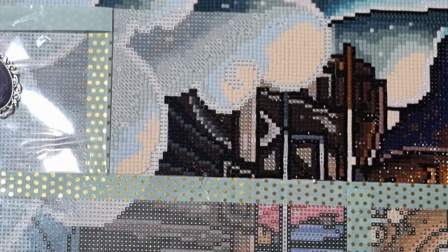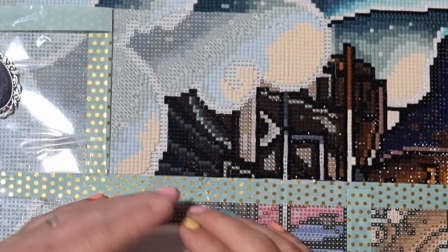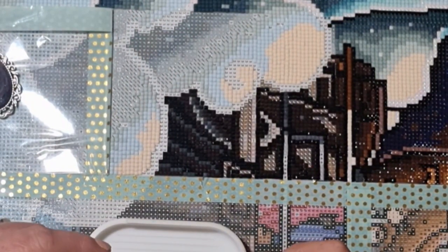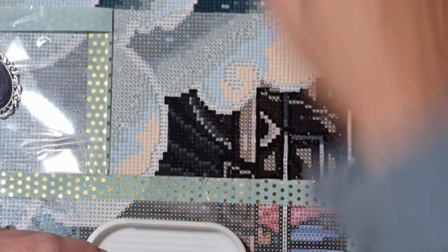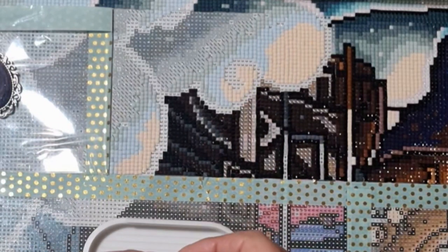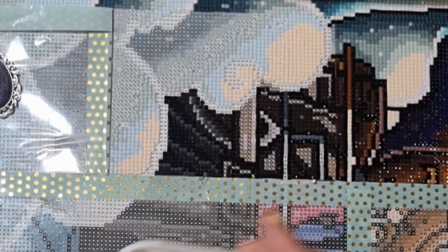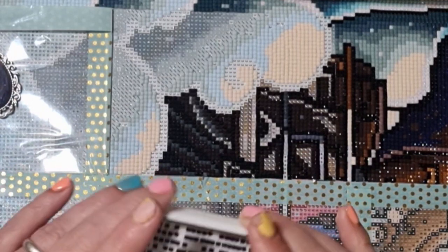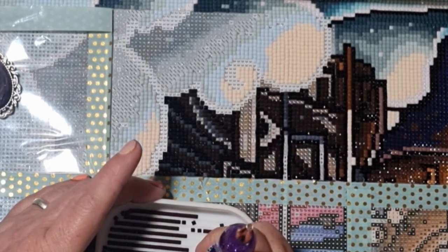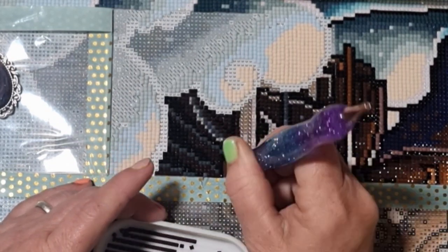We had a fantastic end to Lust After Dusk — I did get my canvas finished, so please look for videos on that. Apart from my comparison project, I don't have any more budget diamond paintings currently to do, which brings me to the next thing I need to address.